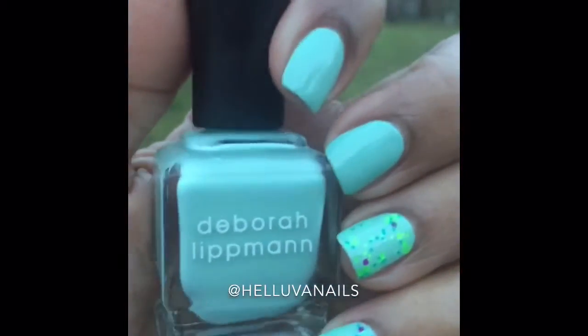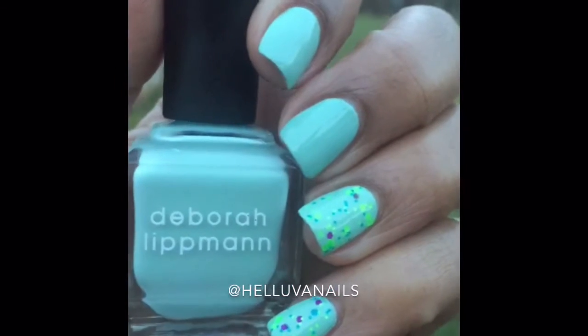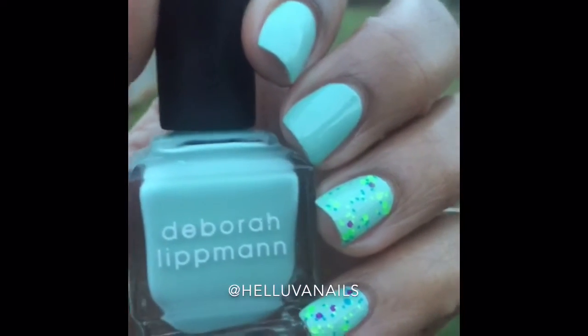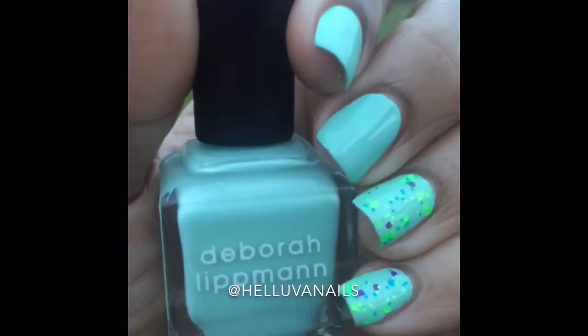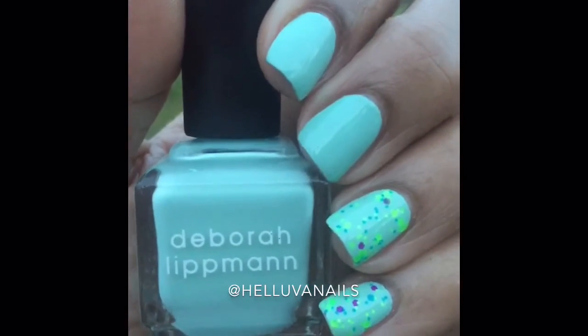I got this at Ulta. I think I probably paid with coupons, probably $2.50 to $3.00 for it. I have a few more of them — I got these a while ago.